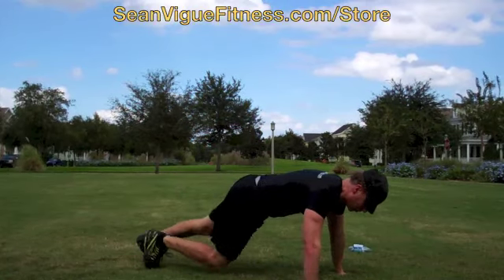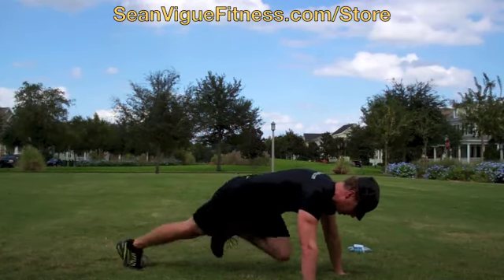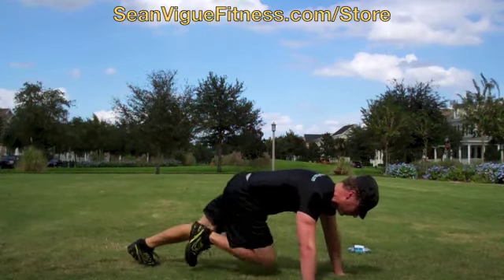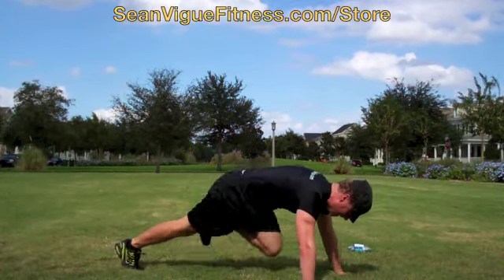Hands wide apart. 20 of these. Bring the knees directly in. 1, 2, 3, 4, 5, 6, 7, 8, 10, 11, 12, 13, 14, 17, 18, 19, 20.